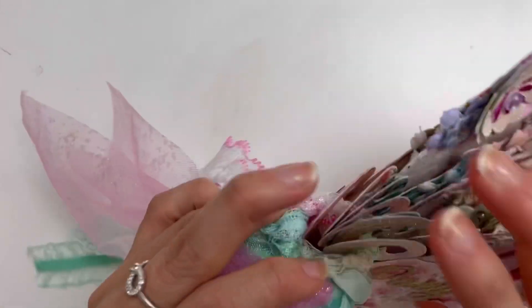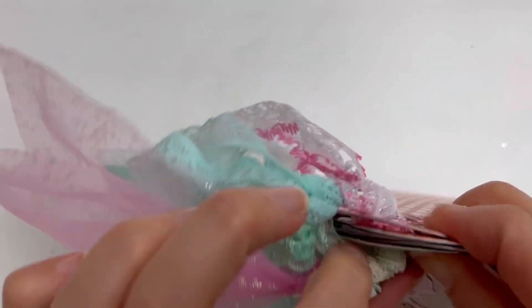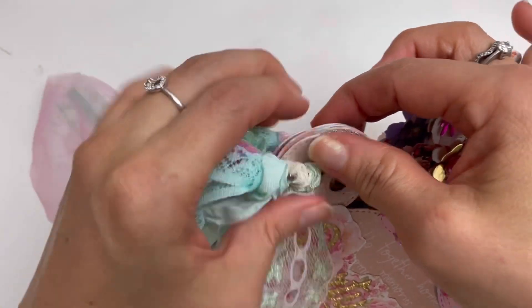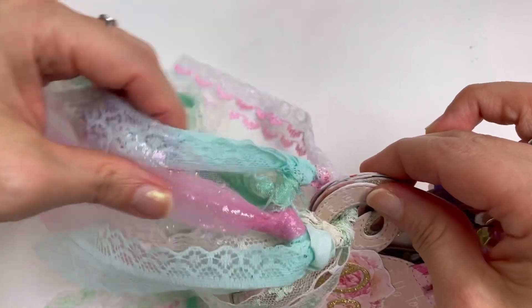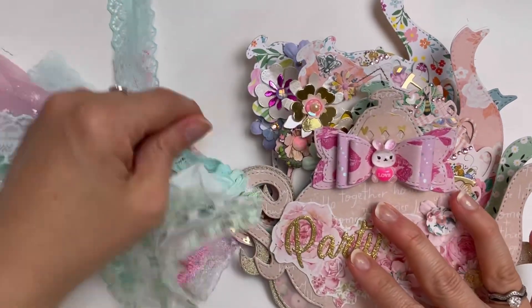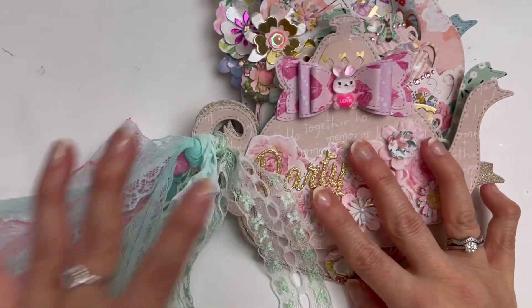I did use a ring — let me show you. The ring is all covered. I used a silver ring binder ring and then I attached all of these lace trims on there, so you don't get to see that ring binder at all. It just looks so, so pretty like this.